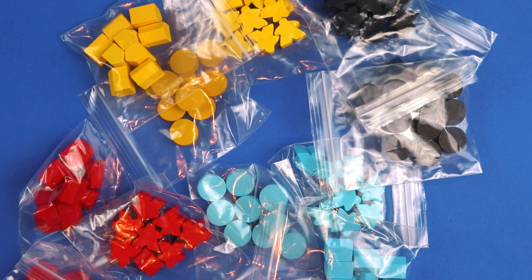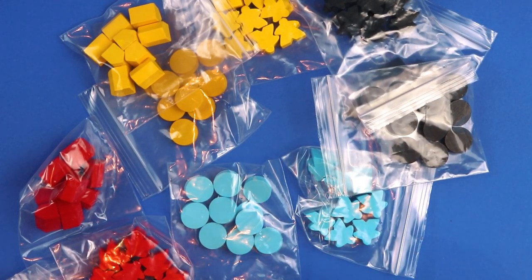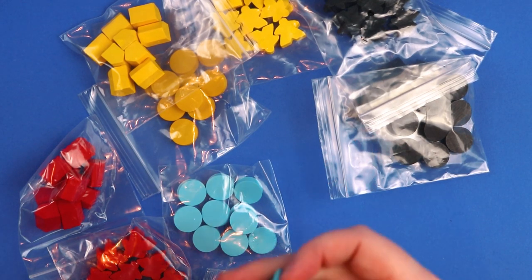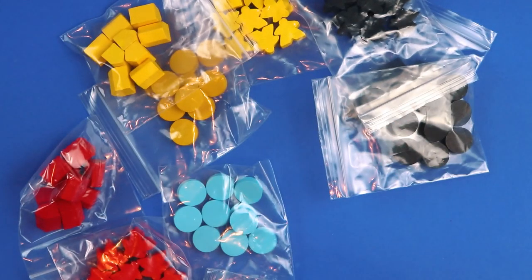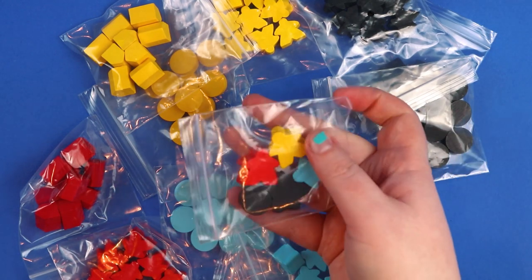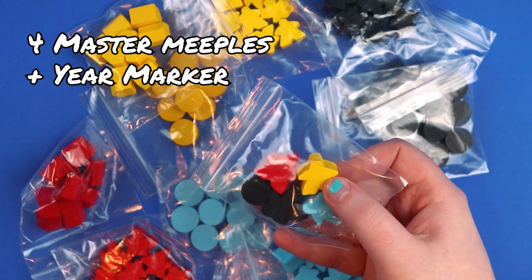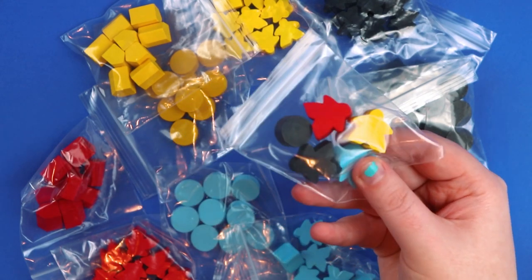Now we're into all of the tokens. It looks like we have one set of each player colour: a lovely light blue, red, yellow, and black — interestingly no green. Each set has a series of meeples, a bunch of round discs, and some tiny houses. They're standard wooden meeples, houses, and discs. There's also a separate bag with one disc of each colour plus an extra black disc — these larger pieces are probably leaders or something important.